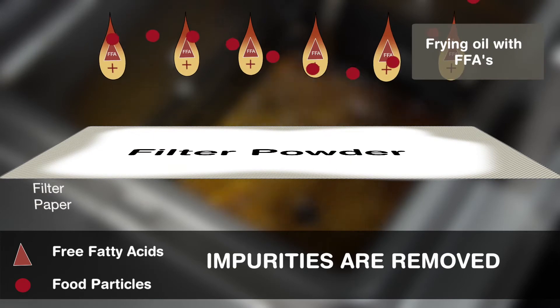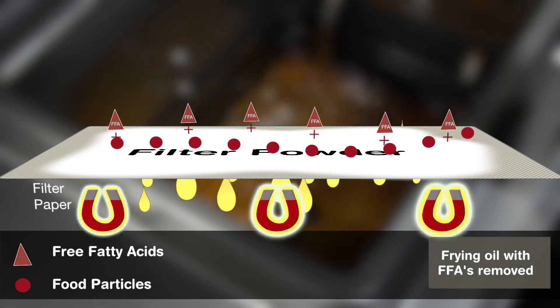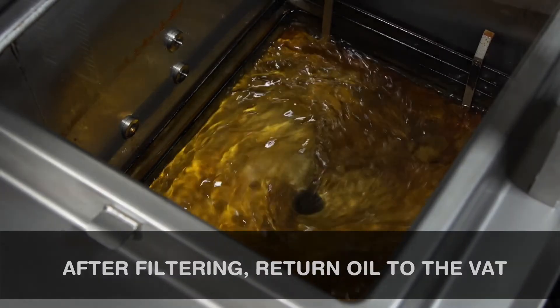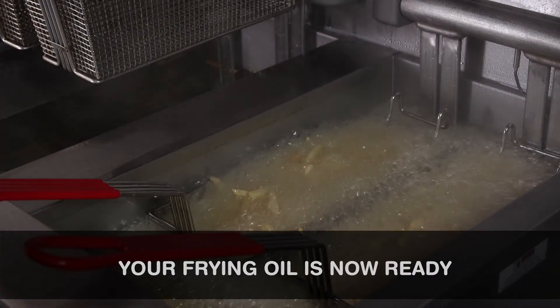Off flavors, off color, and impurities are removed from the frying oil as it passes through the Magnusol powder on the filter paper. Once filtration is complete, return all oil to the vat. Your frying oil is now ready to prepare golden, delicious fried foods.